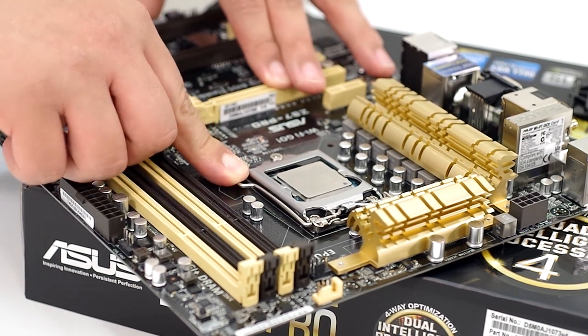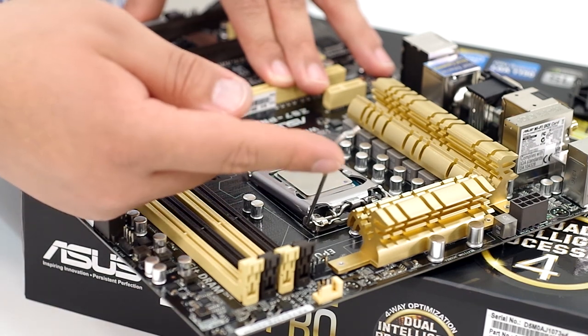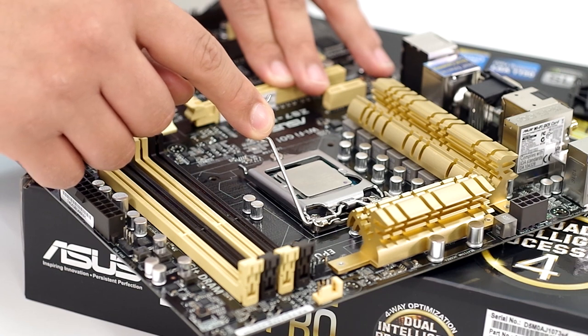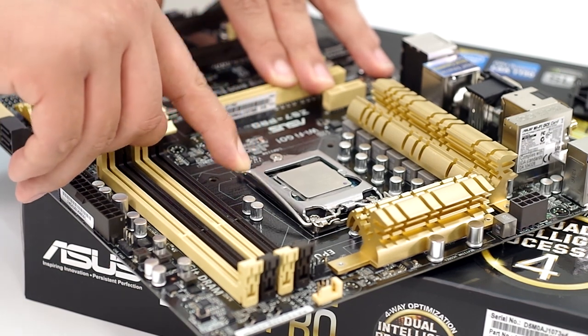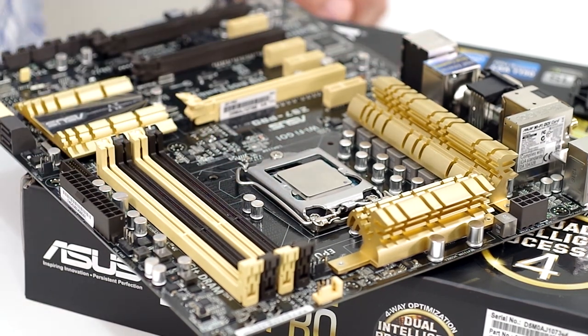I'm going to go ahead and do that one more time. I'll pull out — you'll see the retention plate comes up. I'm going to pull down, and once I get about midway you're going to feel some resistance. That's okay. If you want, begin to pull outwards and then push inwards, and that locks it into place. And that's how you successfully install a CPU.